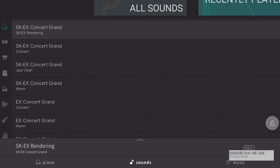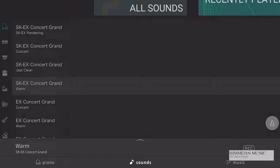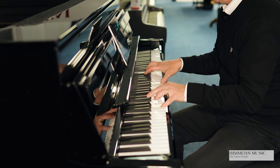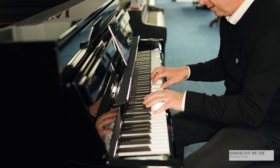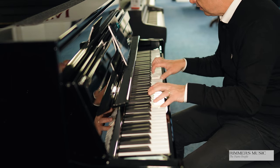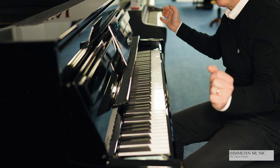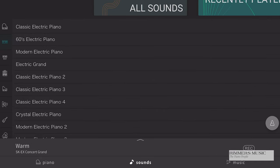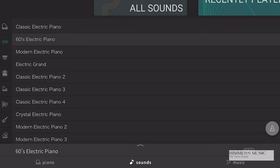You've just heard the SK-EX Concert Grand. Let's have a quick listen to this warm grand. If I pick some of the other sounds to choose from, I can pick a 60s electric piano.